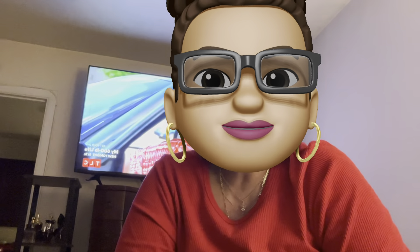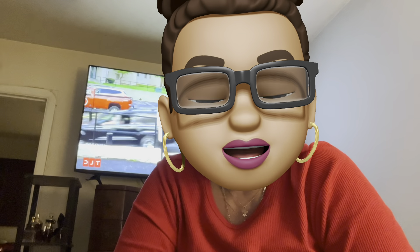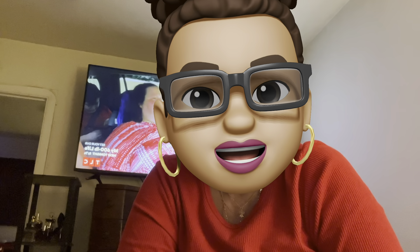Hey, what's up everybody, it's your girl and welcome back to another video. Happy Wednesday evening, guys. I'm so proud of myself — I'm jumping on here because I officially did a hand soap declutter. I've been working on this for a little while, like this afternoon, and I was able to go through my stash and declutter 41 hand soaps, and I'm gonna go ahead and share them with you really quickly.